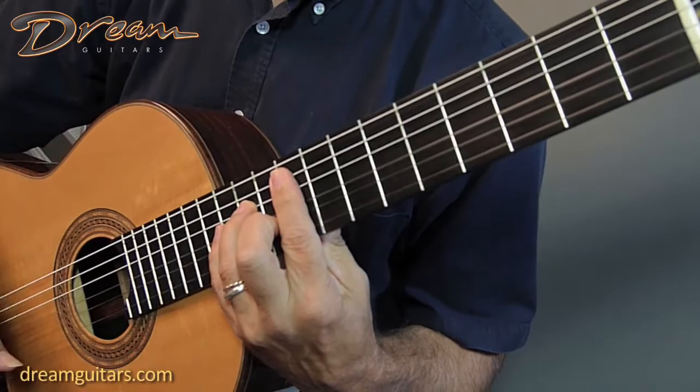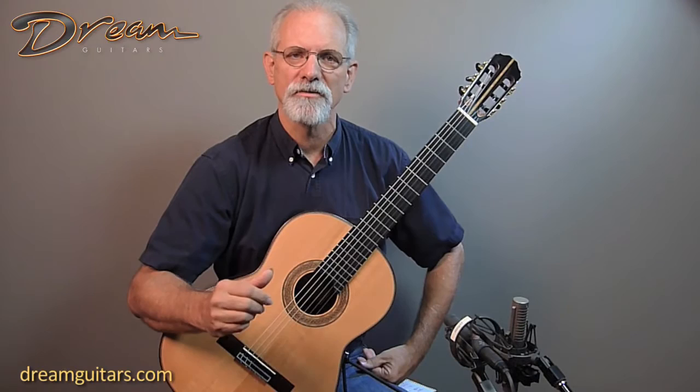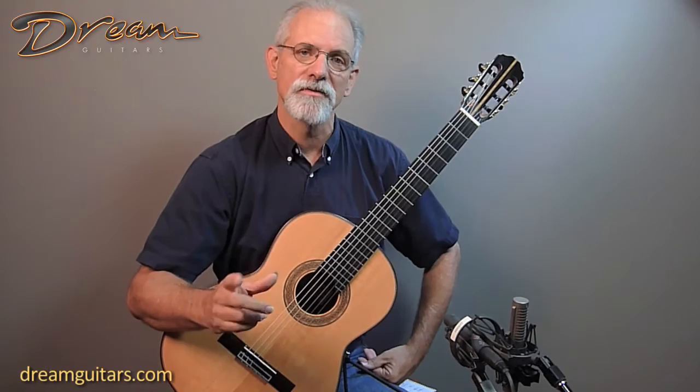Interestingly, I do an edit of the piece for the Dream Guitars website — I don't start at the beginning, but I do play all the material in the piece. But for this version now, I'm going to play from the beginning.